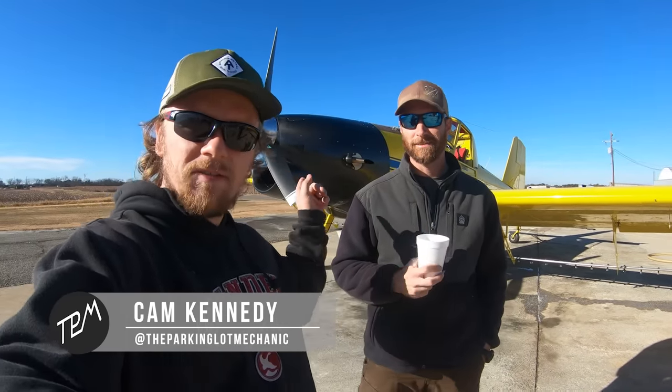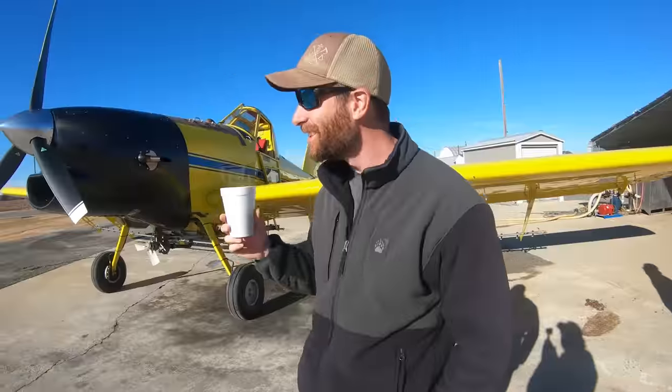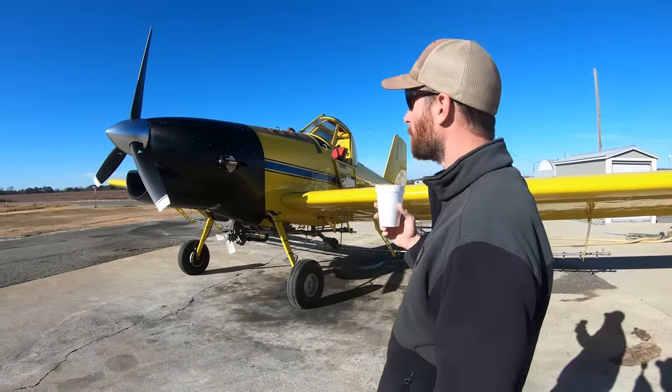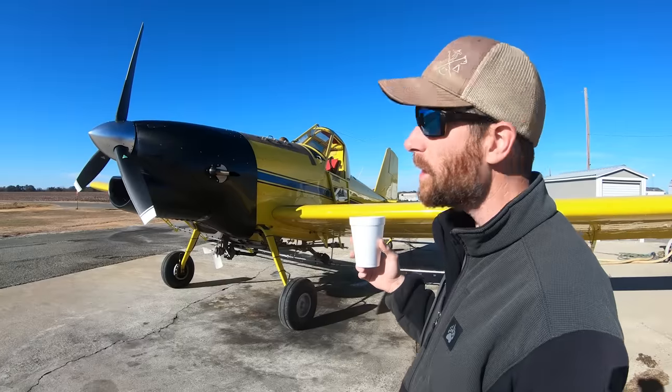Hey guys, we're here today for something a little different. This is Steven. Now Steven, what is this? It's an Air Tractor 301 and we've removed the original Pratt & Whitney 1340 and we've installed a diesel V12.